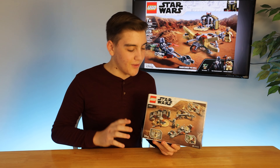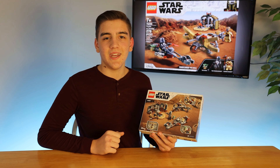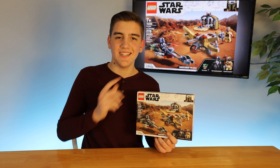Going on to the back of the box, you can see that we do get a little hut and we also get our speeder as shown on the front, and of course there is our ballista with a couple of features. Now let's get into the unboxing.